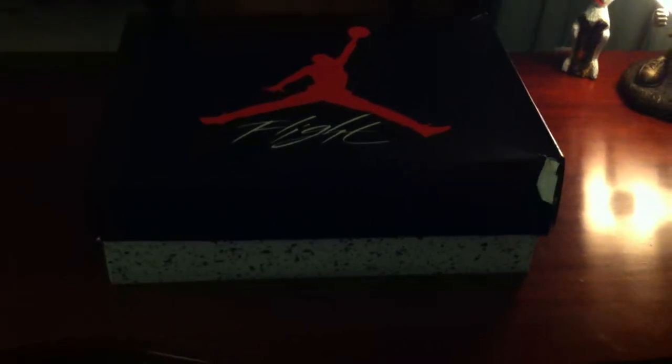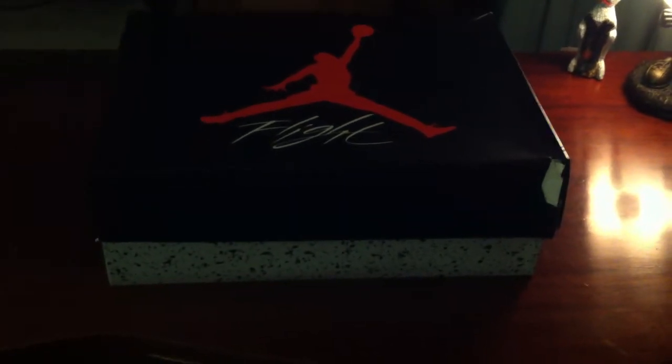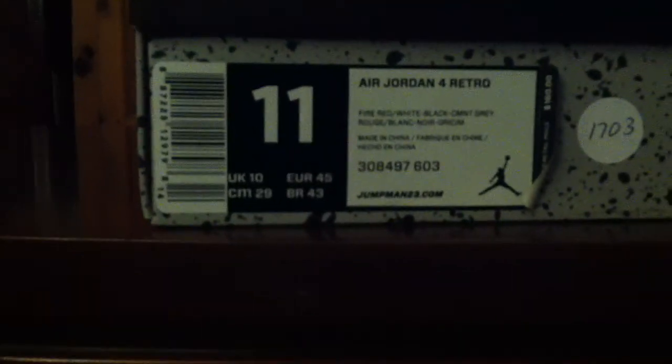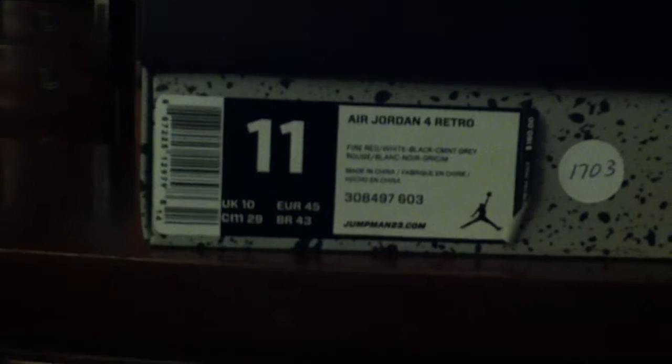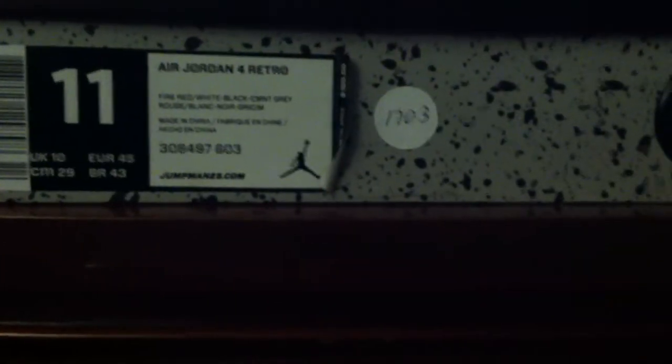What's up guys, Three Minute Shoots here coming back with another sneaker review. Today we got a force box — let me show you the tag. Air Jordan Retro 4, official colorways: Fire Red, White, Black, and Cement and Gray. Suggested retail is $160. You can see the tag there from the site vnds23.com.